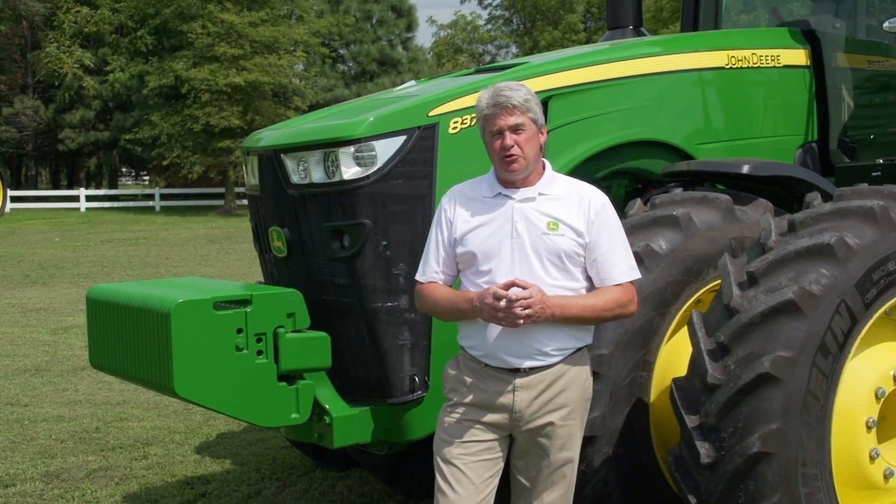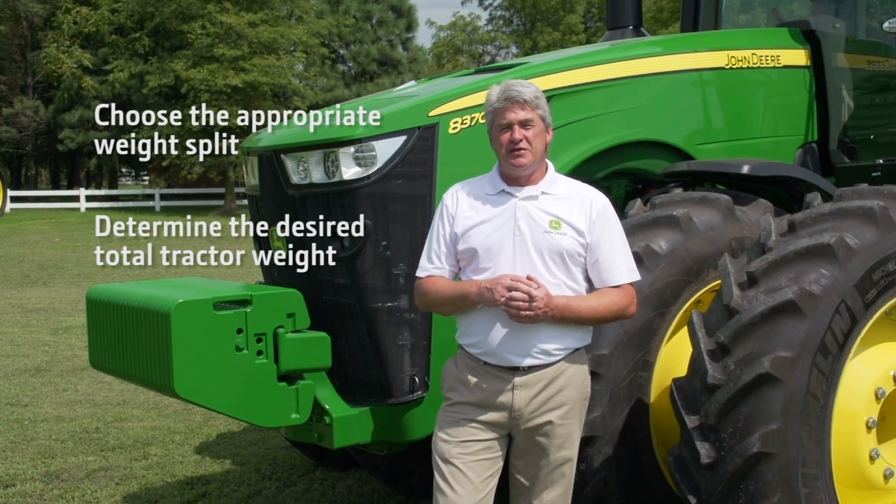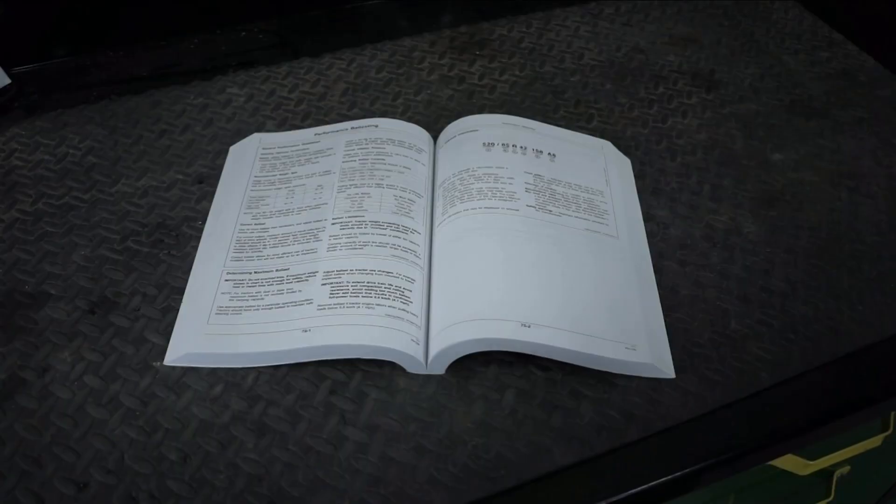In part one of this video series I will show you how to choose the appropriate weight split, determine the desired total tractor weight, and identify the amount of weight to be carried by each axle.